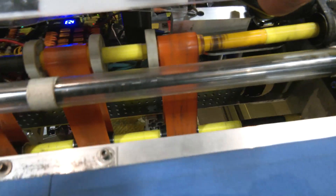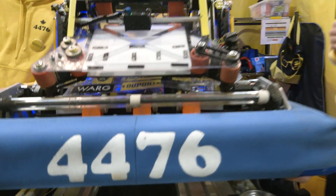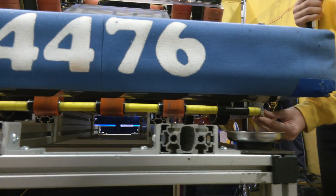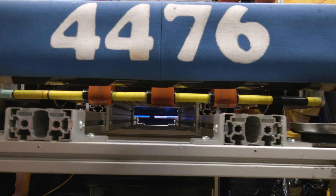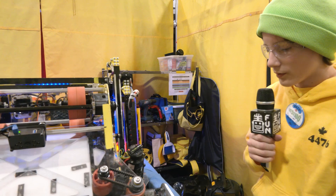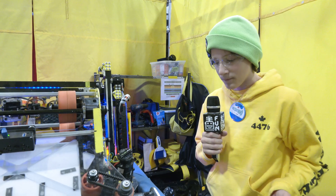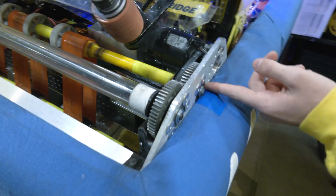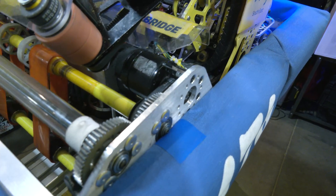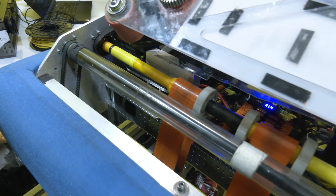On our intake, we originally had quarter-inch Lexan side plates. After our first event, we had issues with bearing retention and snapping at the bottom where the dead axle is attached. For our next event in Waterloo, we improved it to quarter-inch aluminum so that we wouldn't have issues with bearing retention and snapping. We were worried it might bend, but that proved not to happen. After Newmarket, we solved our bearing retention by having four rivets holding the bearings in on either side, and we haven't had any issues with it slipping out.